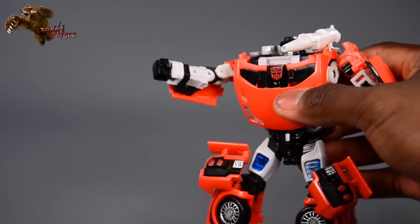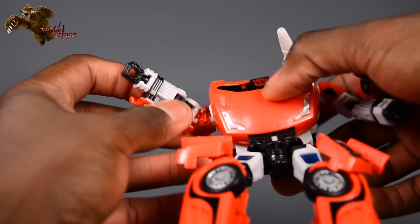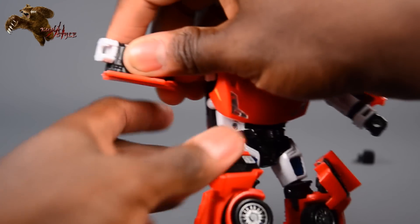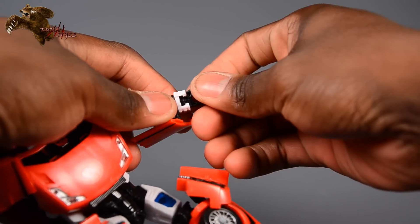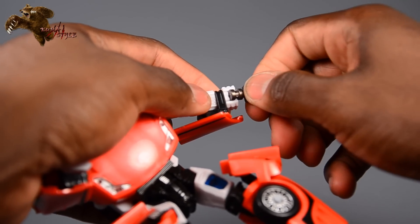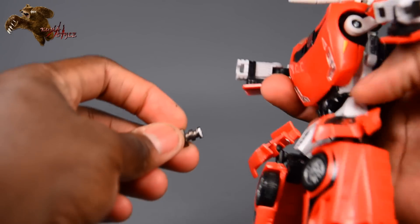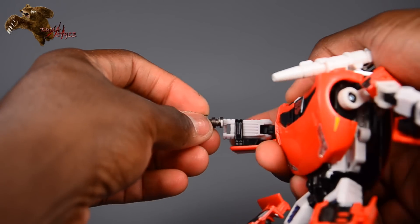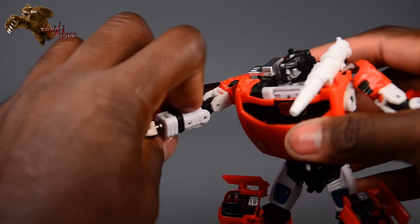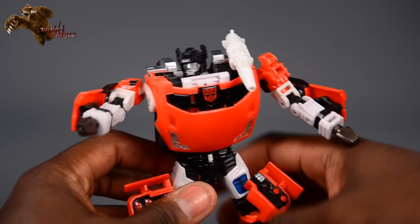Not everybody collects Masterpiece toys — I do, but they do get kind of pricey. To put the pile drivers on, you can see how his hand pegs in. It is snug, which is a good thing, but it does just slide out. Fair warning: the paint on these is pretty thin. I actually rubbed the end off of mine while putting it in the first time on one side, but when you turn his arm around you don't see it at all, so don't worry about that.